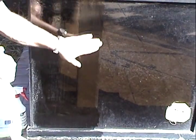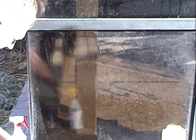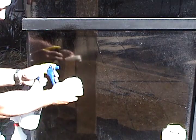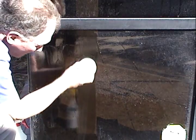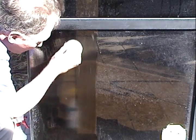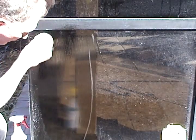Since the chemical only works on what it can touch, you have to let this stuff dwell on here a little bit. And we may need to use a brown or white scuff pad to agitate the surface. I'm doing this until it feels smooth underneath.